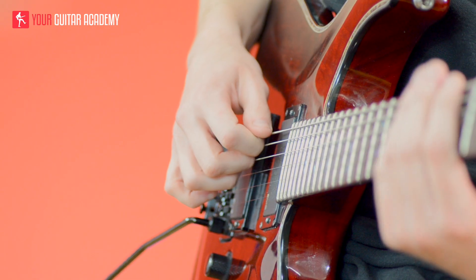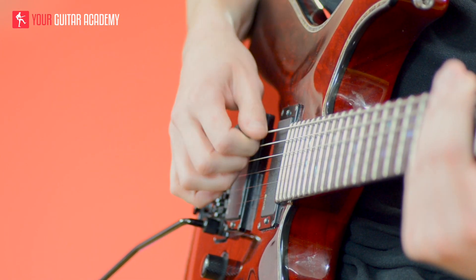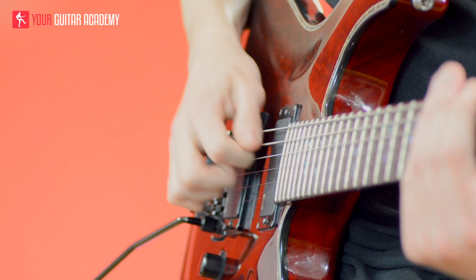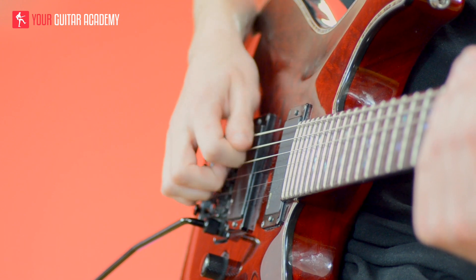A mistake that people often make when they first learn pinched harmonics is to rest their finger on the string after picking. As crazy as it sounds, you basically have to pick and hit the string but then get your thumb away quite quickly — it just touches the string for a split second. You can find that between those two pickups you can hit different pinched harmonics and different pitches.